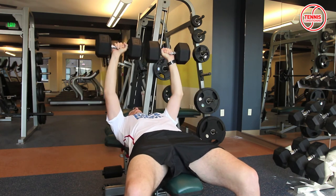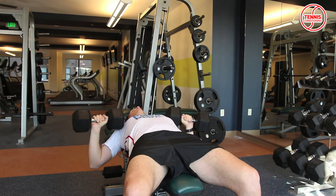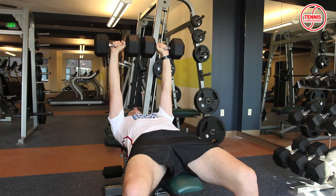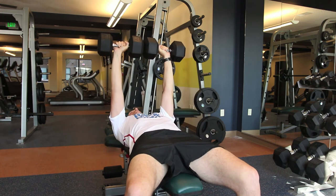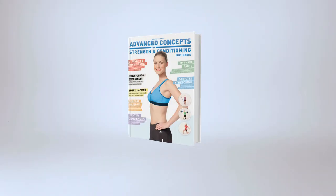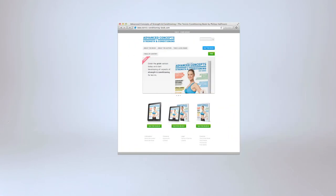A lot of people just push up and then drop the weight, which is what we don't want to do. We want to get the most out of the exercise, which means working through the deceleration phase as well — do it in a controlled manner both ways.